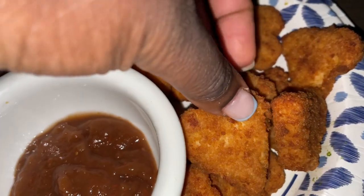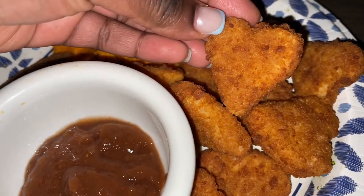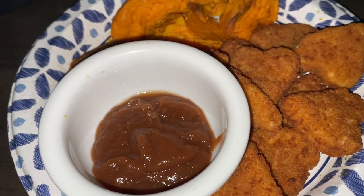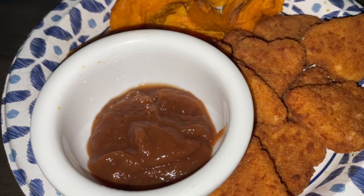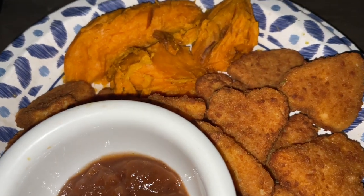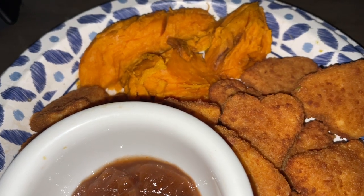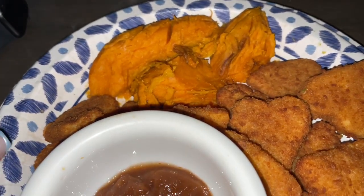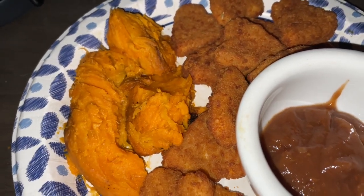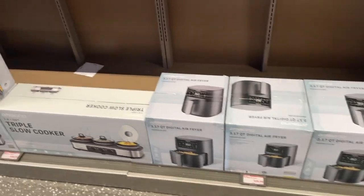I got these cute heart-shaped nuggets from Walmart — so cute — with some sugar-free honey barbecue sauce. And I wanted some sweet potato fries but I had already baked all my sweet potatoes, so we just bought a regular sweet potato. That should make up for the fries.